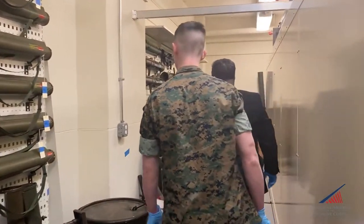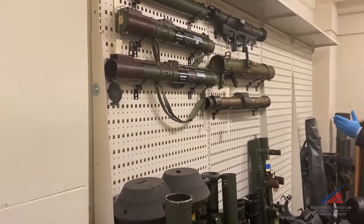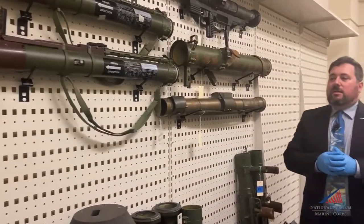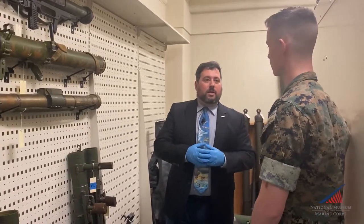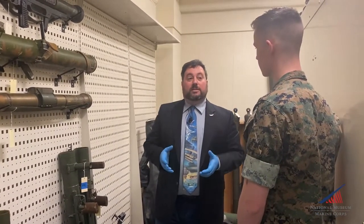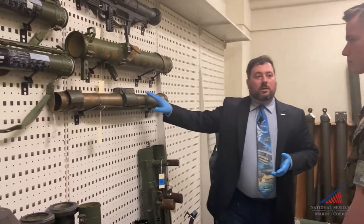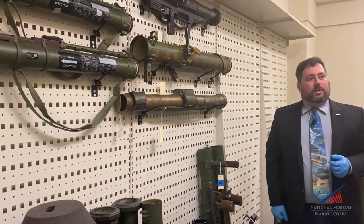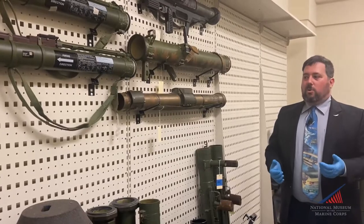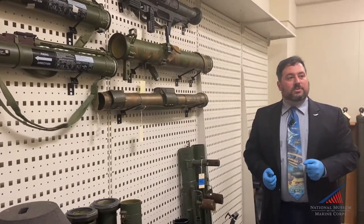It was so good, in fact, that the Russians copied it with the RPG-22. But by the mid-70s, the Army and the Marines wanted to replace it with something different, and so they came out with the FGR-17 Viper. This one is serial number one — a prototype that didn't really go anywhere. It wasn't powerful enough and it didn't offer much of an advantage over the M72.